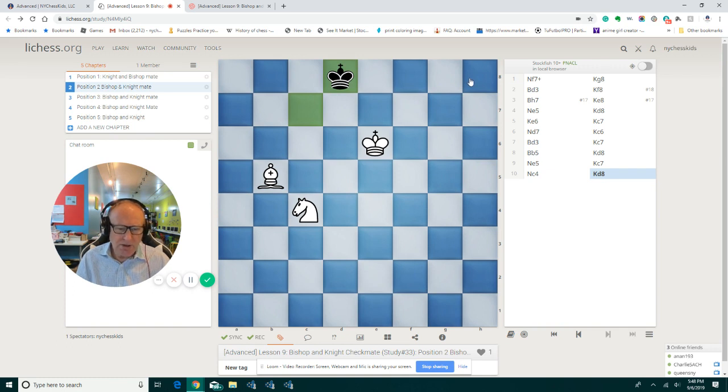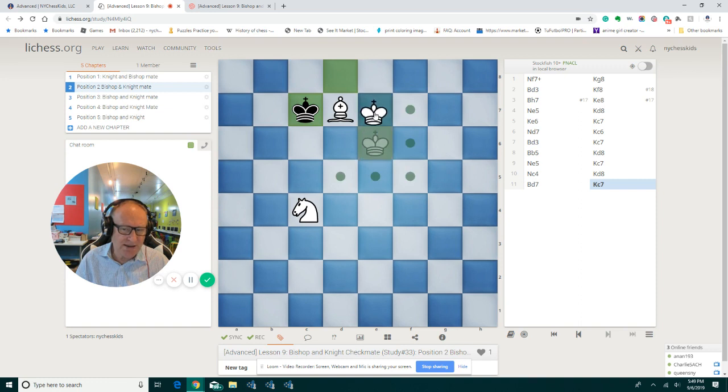Now we have this technique that's very important: when you put the bishop in between the kings, that's a good strategy to push the black king to the corner. We play bishop to d7 — now we are taking space from the king. When the king goes to c7, we play king e7. We need to remember this position because we'll need it later on when we set up the pieces anywhere on the chessboard. King has to move to b7, and we can bring our king to d6 or d8.